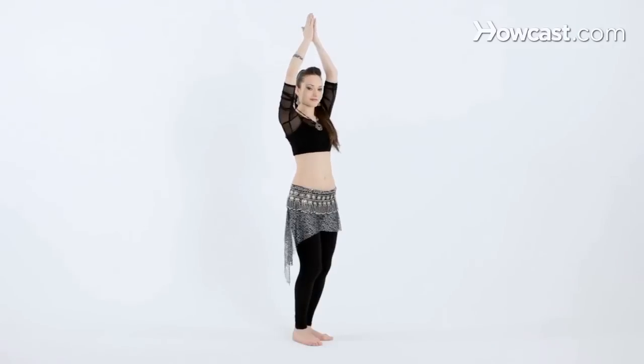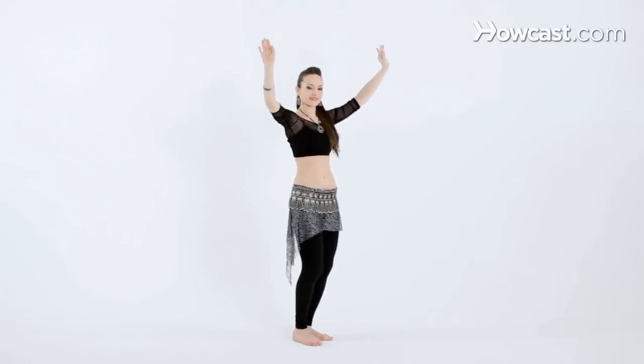Try it with the arms overhead. Flip and bring the hands down. And that's how you isolate the chest going up to down.